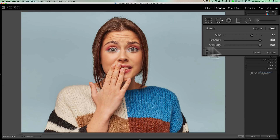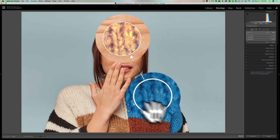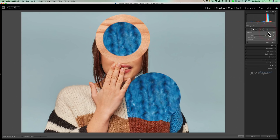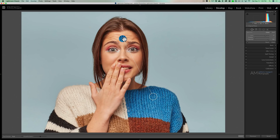For our first example, I have this image here. I'm going to take feathering all the way down with the heal brush active. I'll click right in the middle of her forehead. You'll see it took the texture and tone from the sampled area and brought that up to her forehead, but applied the color from her forehead to that area. When I switch to clone mode, it just copies the pixels directly from her sweater and puts them up there — like making a photocopy.